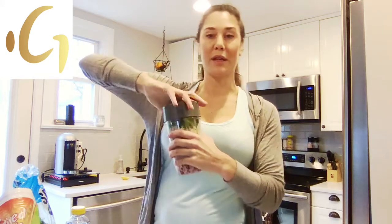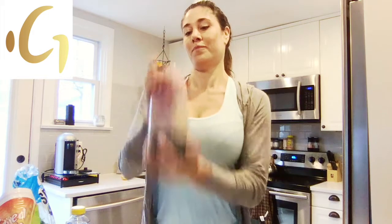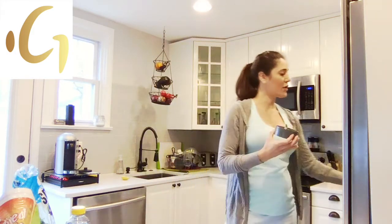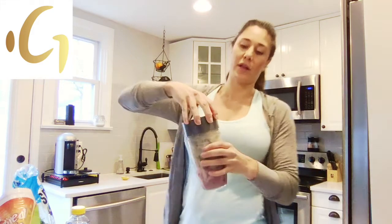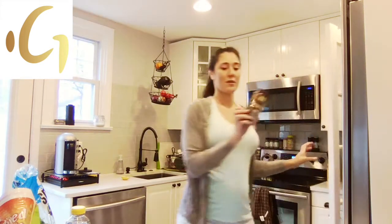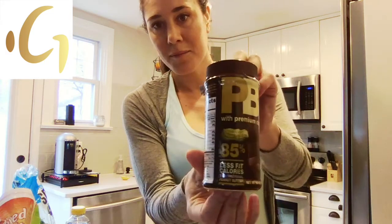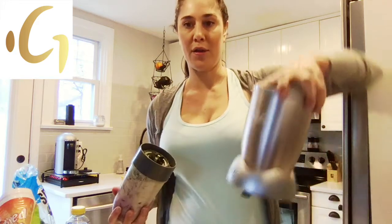Then I put my top on my Nutribullet. Feel free to comment on which blenders you like. Shake it up just a tiny bit. This is probably going to need some water, so I'll add some. You can add honey if you want it a little sweeter, or you can add chocolate peanut butter powder — I have some of this PB chocolate peanut butter powder which you might like. Then I put it in the Nutribullet.